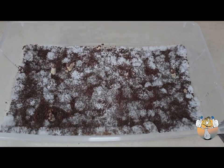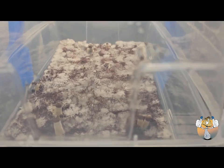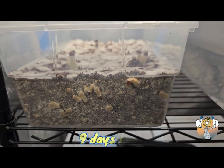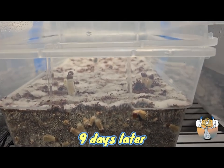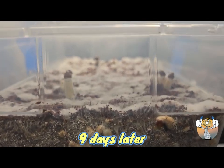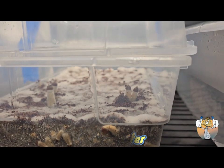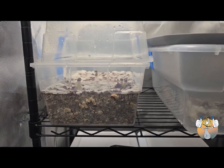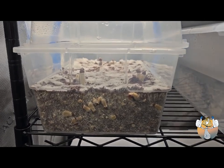Granted, the previous grow was different genetics, different grains, different substrate, and I didn't have a casing layer, so maybe that played a factor in it. I don't know — I'm just giving my observation from this grow. This will be my second harvest.